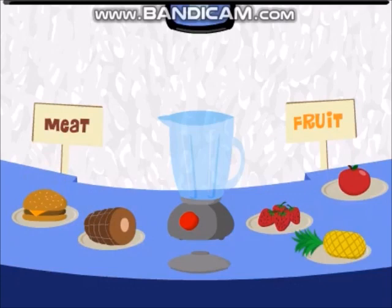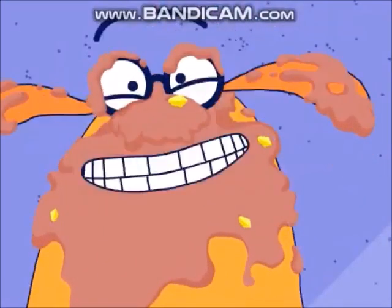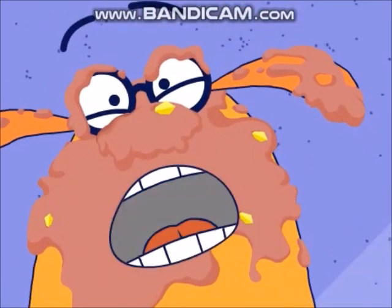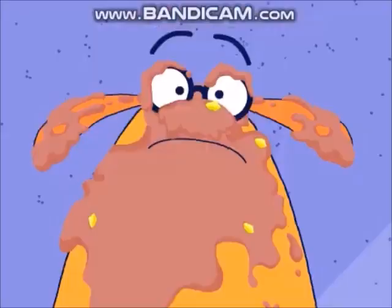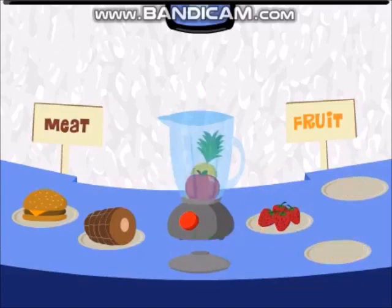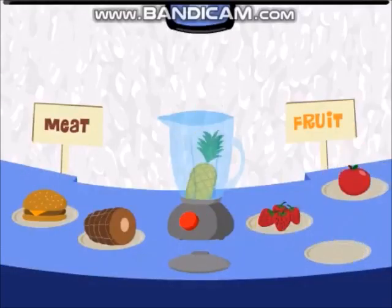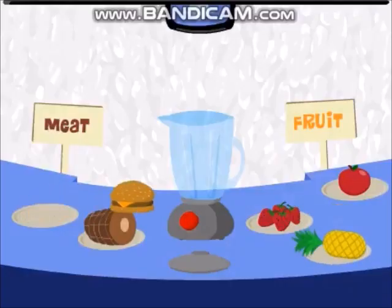Could you help me out again? See how many different smoothie combos we can make now using one meat and one fruit. Hamburger and apple — use that lid! Ham and apple — use the lid! Strawberry apple — cover the blender! Apple, apple, apple — now you're just being stubborn, use the lid! Hey knock it off, I just had to fetch three thousand dry cleans! Hamburger apple.